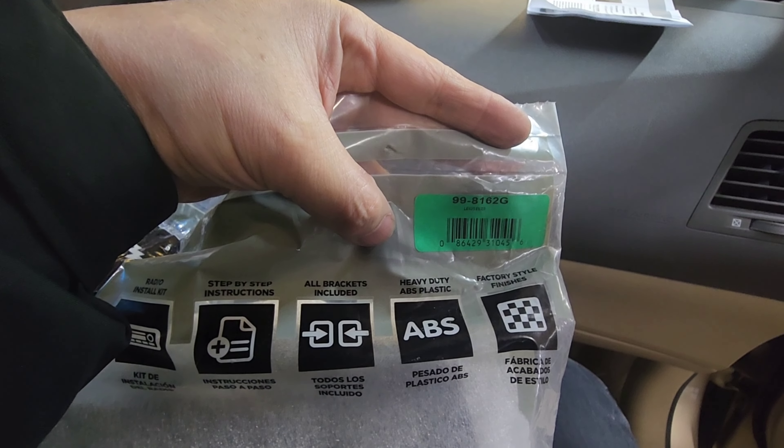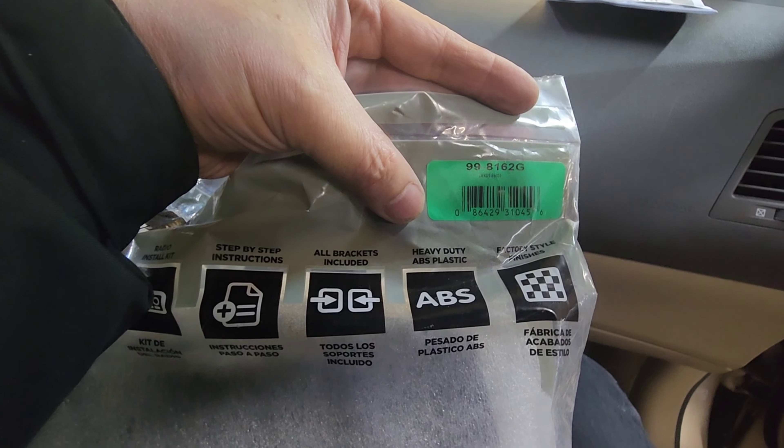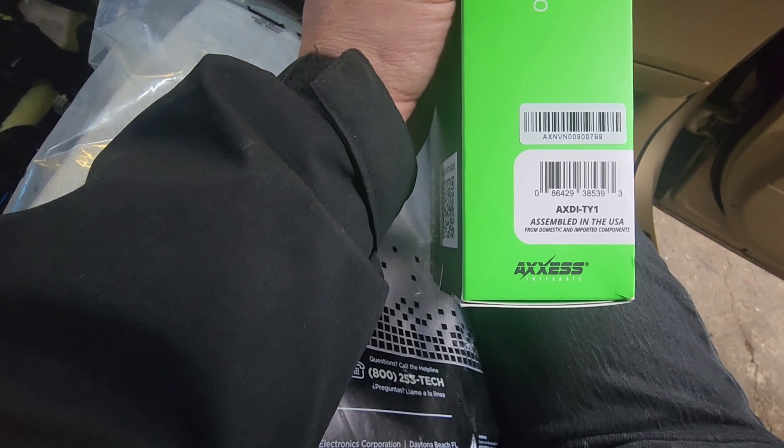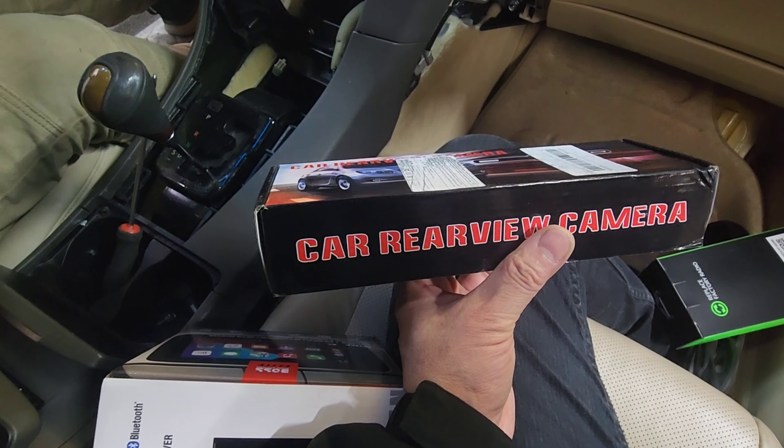We are going to disconnect all the harnesses. We are using a METRA dashkit 998162G. You also need an amp turn-on module, AXDI-TY1, for putting this radio in, and a reverse cam.